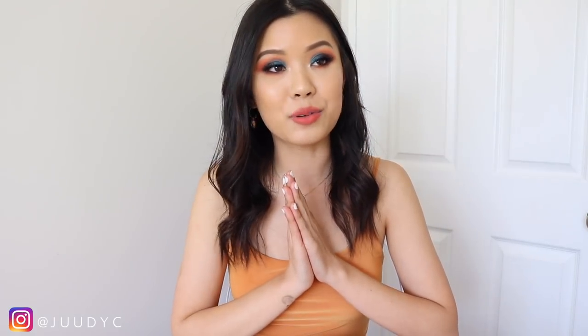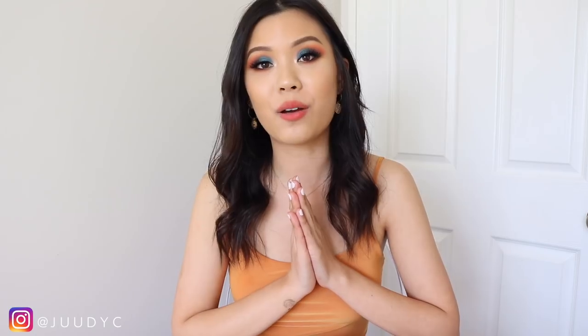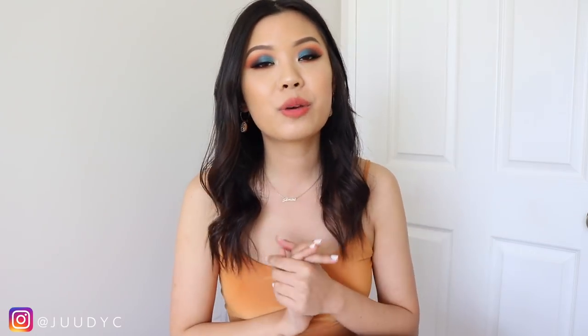I am doing five demos in today's video. Usually with my videos I only do three demos, but I was having a bit of a dilemma with this collection, whether I wanted to create three looks or five or six looks. This was kind of my happy medium.